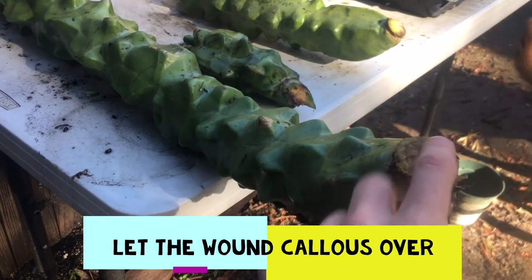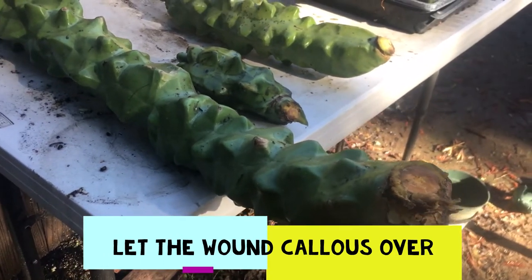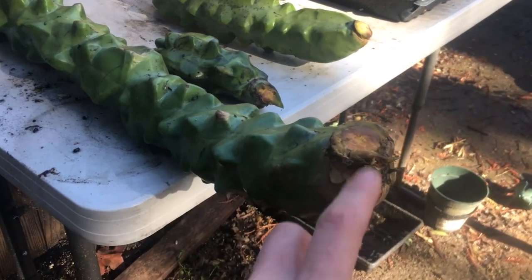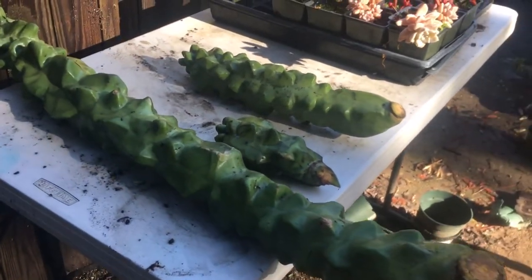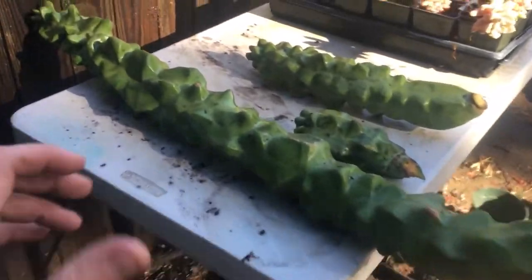If I put this right into wet soil, there's a chance it might just rot out and keep rotting back and never get healthy roots. You might be able to put it right in and be fine, but for me I've had the greatest success in letting these callus over and get nice and hard. With the cut end you can kind of see it gets scabby. You can see how long this one is — this one right here.